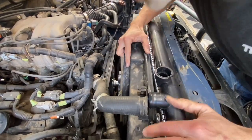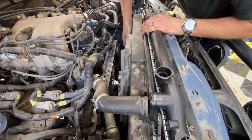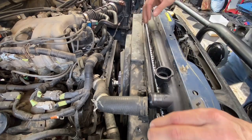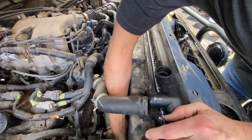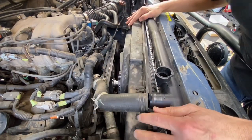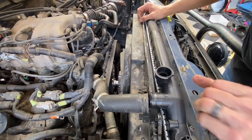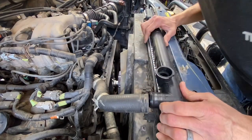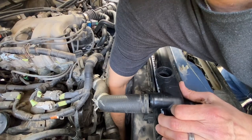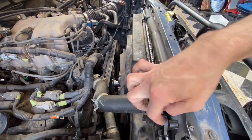The holes are lining up really well. Both sides went in perfect. Let's put our bolts back in here.